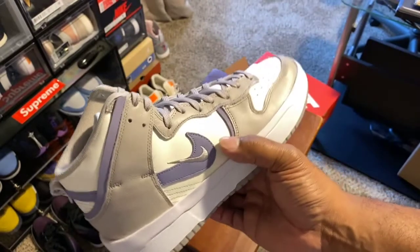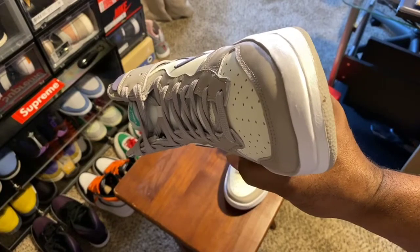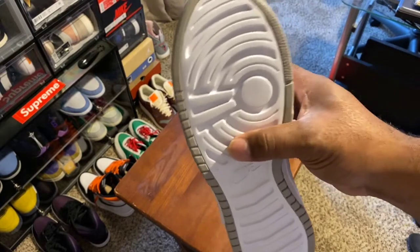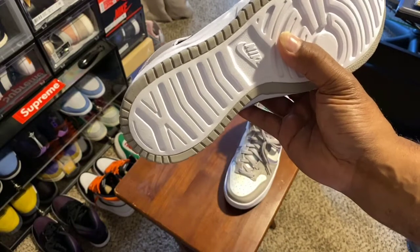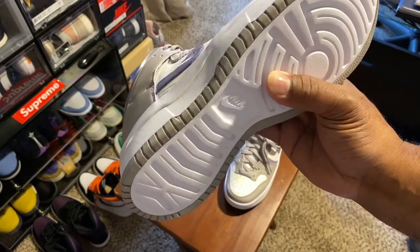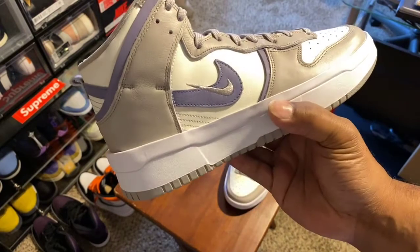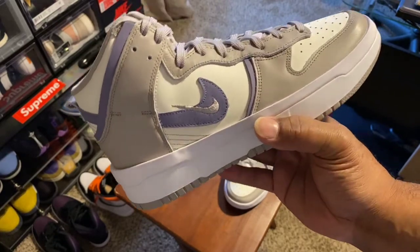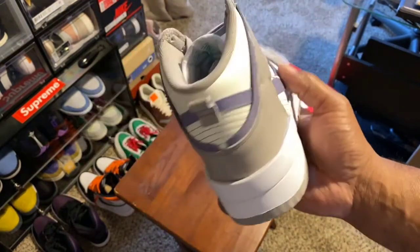Yeah, it's not bad — 120 bucks. The resale value is not that high, probably going ten to twenty bucks over. So if you decide you want to pick up a pair, these are a pretty clean colorway. Comfort-wise, they're not in my size so I can't tell you how comfortable they are, but I think the foam padding is going to make this a really comfortable walk, because usually dunks are flat and people don't like walking in dunks that long. There you have it — my review and my thoughts on the Nike Dunk High UP Purple Iron.